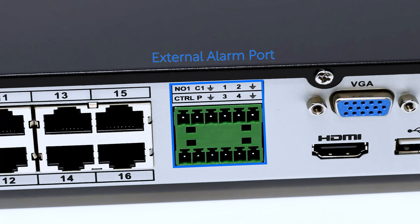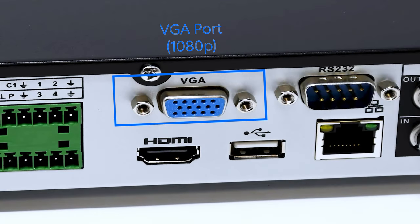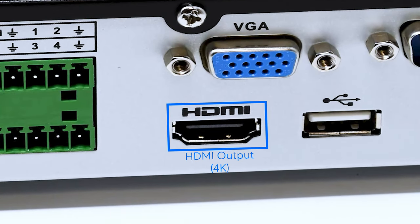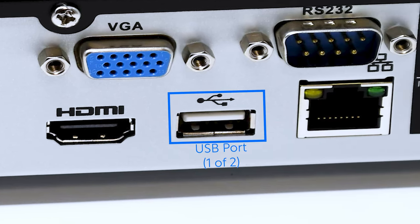Next is the alarm port — a rarely used component that allows you to plug in up to four sensors from systems like Brinks or ADT, enabling those sensors to send alarm signals to the NVR. About 99% of customers never use this. Then there's the VGA port, which outputs up to 1080p resolution to any display with a matching input. Next to that is the HDMI port, which outputs up to 4K resolution to any HDMI-compatible display.